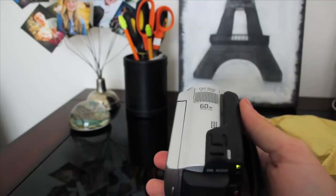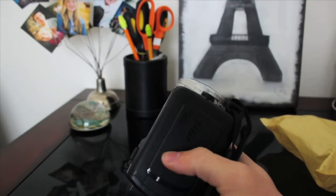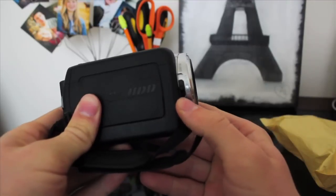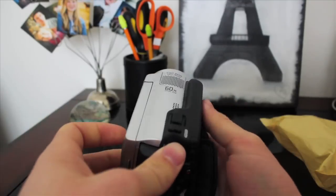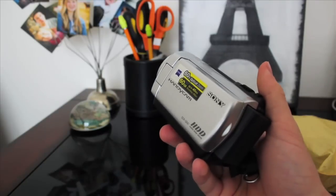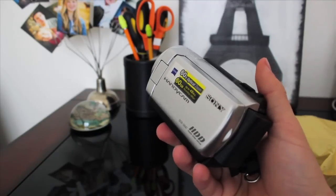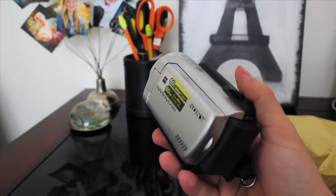One thing I thought was rather interesting: this doesn't have an automatic lens cover where once you turn it on the lens pops open, but it has a manual one right here. You just pop it down to open it, push it up to close it. I thought that was kind of nice because on a lot of other camcorders, the second you turn it on the lens is exposed — so you could be sitting outside watching video and the lens is exposed all the time. Just for protective purposes, this is actually pretty nice, and you don't have to worry about a separate lens cap.